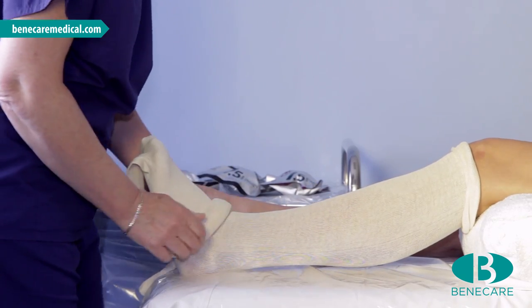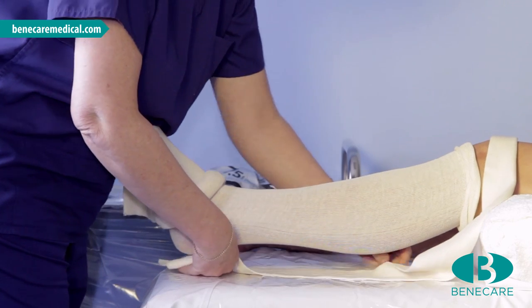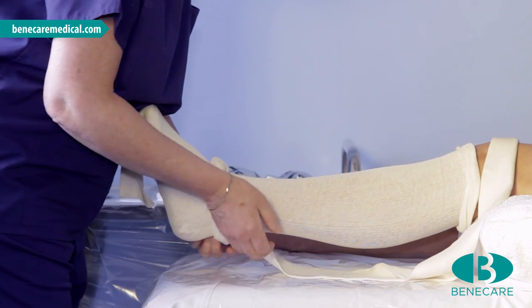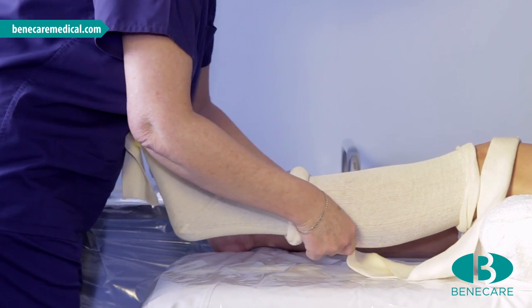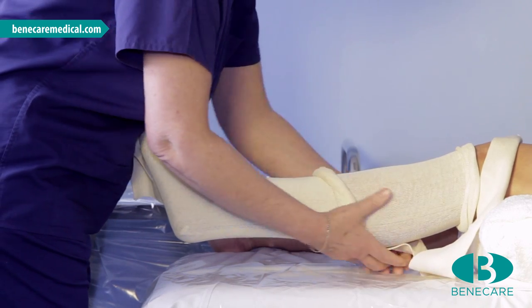Apply a second layer of stockinette as the first, then a third layer that will sit along the posterior aspect of the limb between the two layers of stockinette for protection during removal of the cast. Ensure during each application of stockinette there are no ridges or wrinkles.